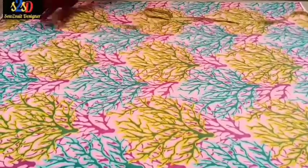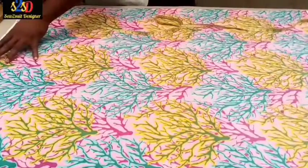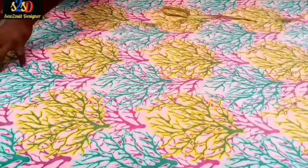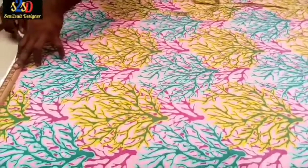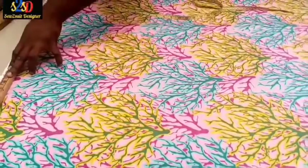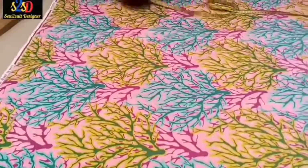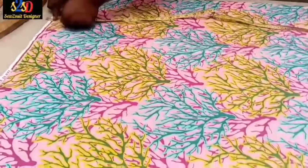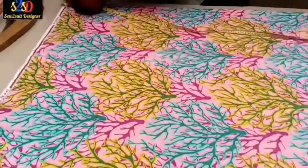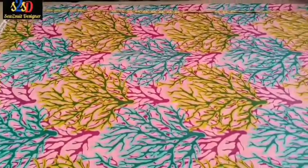We mark out the selvedge edge at the top — that's the first thing to do. I will draw a line to mark it out so that it will not be included when taking measurements. I will remove one inch from the top, place it at this edge, remove one inch, and then measure out the length.